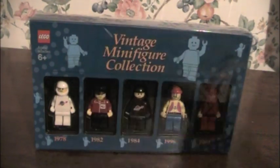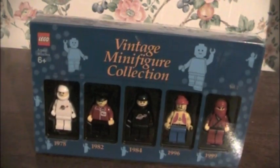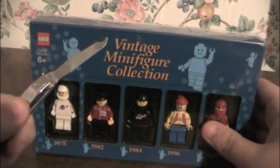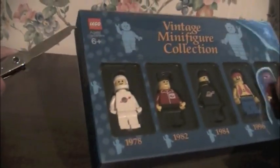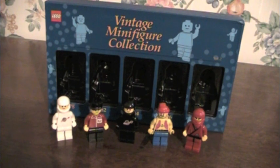Welcome to part two, where we review the second set, volume two. This is a much better set, in my honest opinion, though I haven't opened it, because it has some much more nicely looking figures and a nice contrast between each one. With that out of the way, let's get it open. Right there, and right there. Awesome! Since that exact same thing happened with volume one, I kind of expected it, though it happened anyway. Anyway, let's get on with the show.